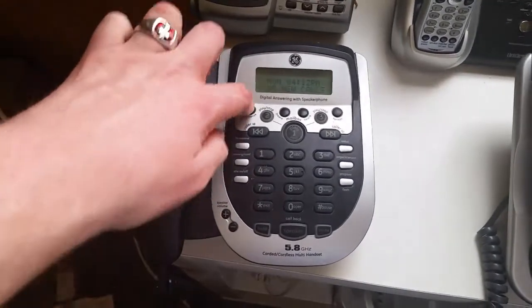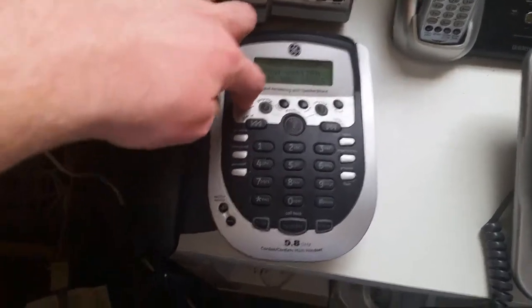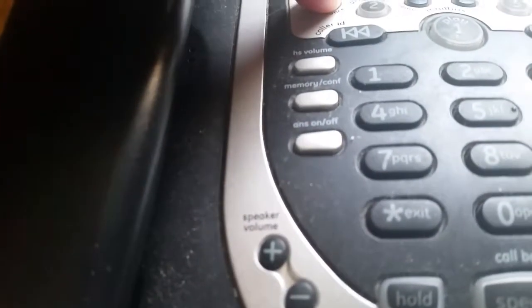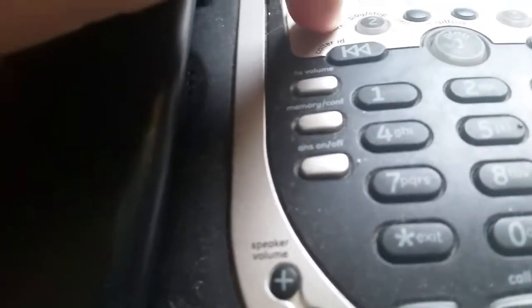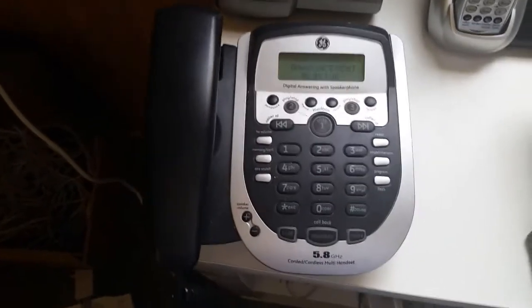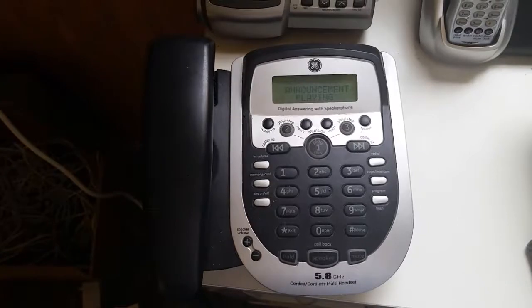Now let's record an announcement real quick. [Device]: Record announcement after tone. [Recording]: Testing, testing, one, two, three, four, five, six. Hello, you've reached the hot line. Please leave your message or I'm not calling you back.